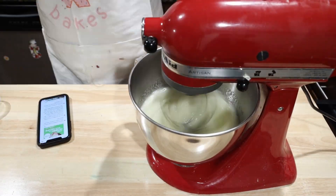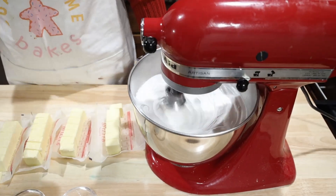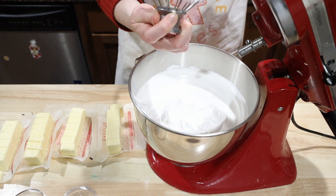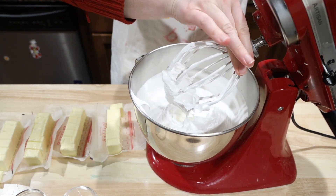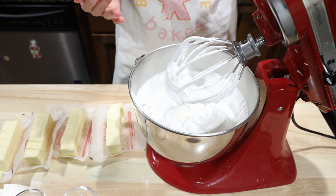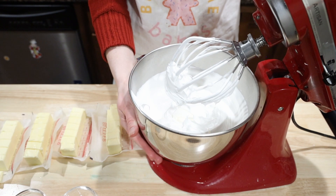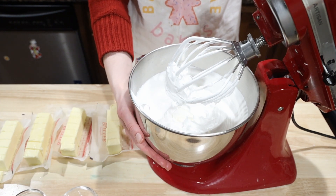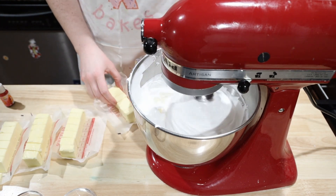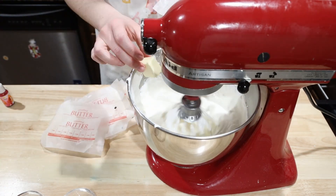Bring the bowl over to your stand mixer and mix on high using the whisk attachment. You'll probably be mixing at least five minutes and closer to ten, until it reaches the stiff peak stage — where if you take the whisk off and flip it over, the peak shouldn't move. At this point check the temperature of your bowl; it's likely too warm and would give you soup if you add the butter now. You could leave it, put the whole bowl in the fridge, or transfer briefly to a new container in the fridge. I went with the whole bowl in the fridge approach. Once it's no longer warm, add six sticks of room-temperature, preferably unsalted butter.